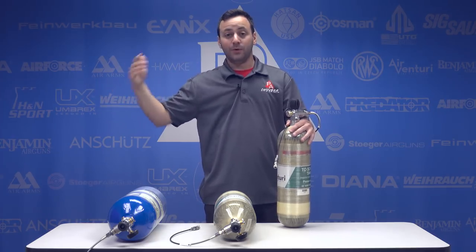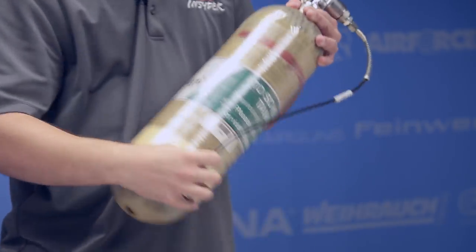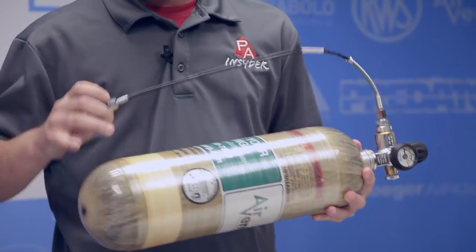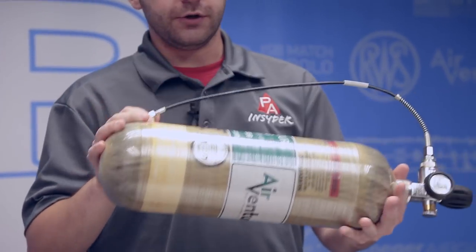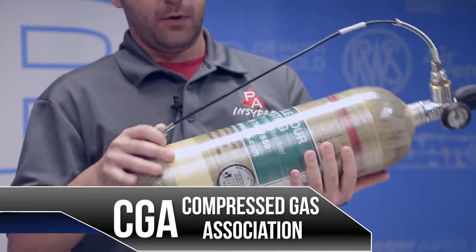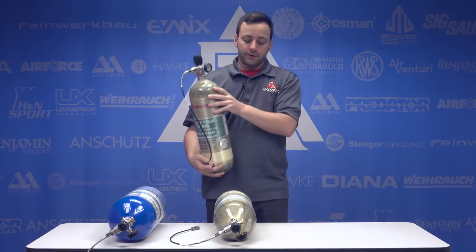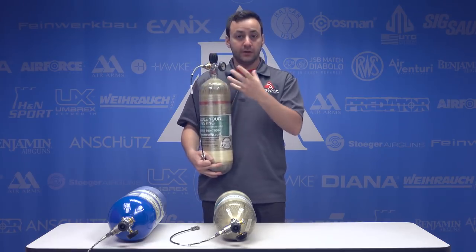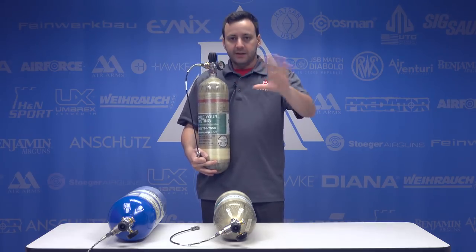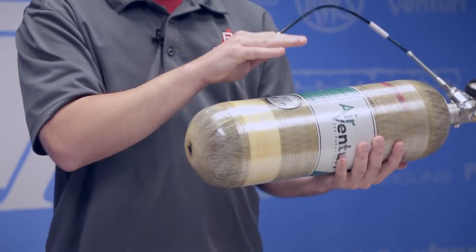So what does the life extension process entail? With a tank like this, made in 2000 and expired in 2015, Digital Wave does a CGA-certified visual inspection, an external cleaning to remove any marks or debris, then something called an MAE test, which we'll talk about in a second. They also condition the liner — inside this tank is an aluminum bladder that the carbon fiber is wrapped around, which holds your air. They condition that liner to make sure it's in good shape, and then apply new labeling and certifications.